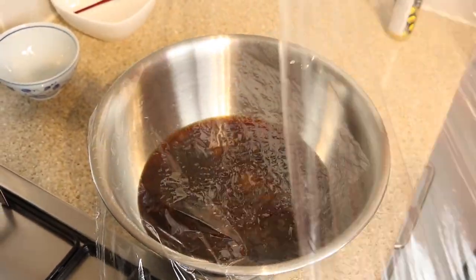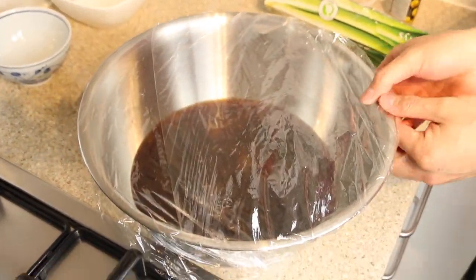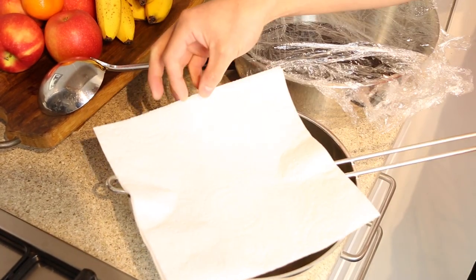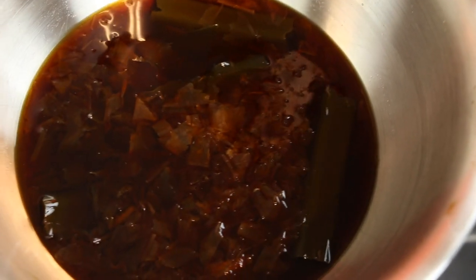Cover with cling film and leave in a cool and dark space for at least 24 hours — I'll be leaving mine for around a week. The ponzu flavor will have intensified in flavor and umami. Next, pass the ponzu sauce through a sieve and muslin cloth; alternatively, you can use kitchen paper.